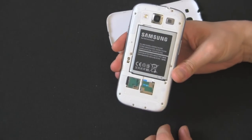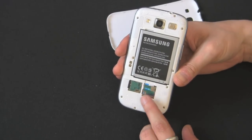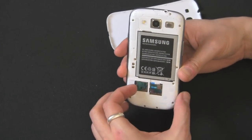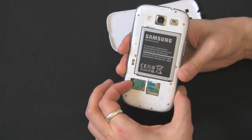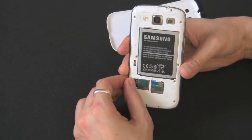Right here you can see there's your microSIM card and there's your microSD card right next to each other. So you can take this out right here. Let's do the microSD card first — you push it in and you hear a little click. Click it in and it should come right out.